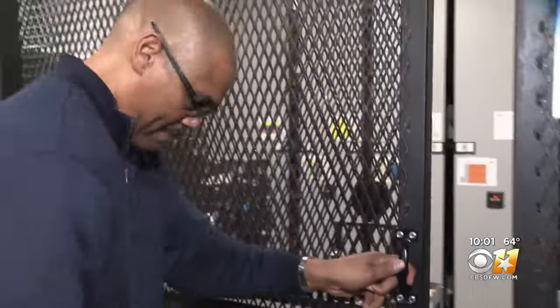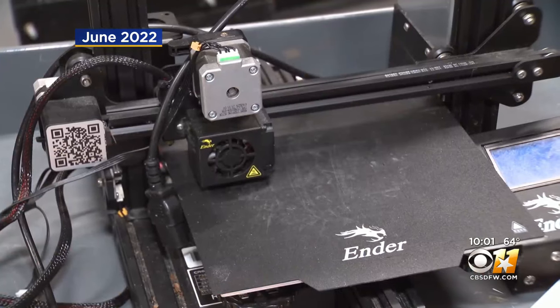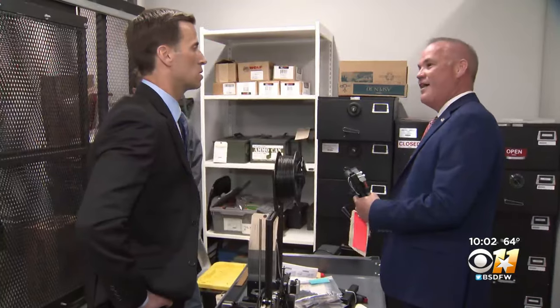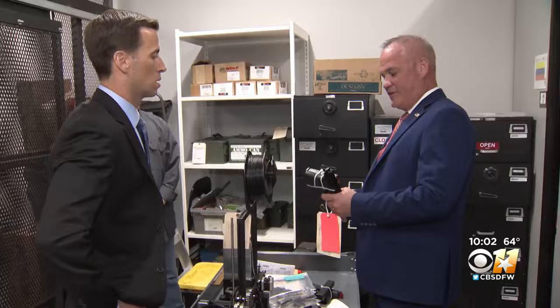Last spring, we sat down with the head of the ATF Dallas Field Division. He told us that the feds had recently cracked down on overseas websites selling Glock switches, so we asked him if he felt the problem was under control. He then took us back to their evidence room to show us a 3D printer that had been used to make conversion switches. The fear, he told us, was that there were more of these out there.